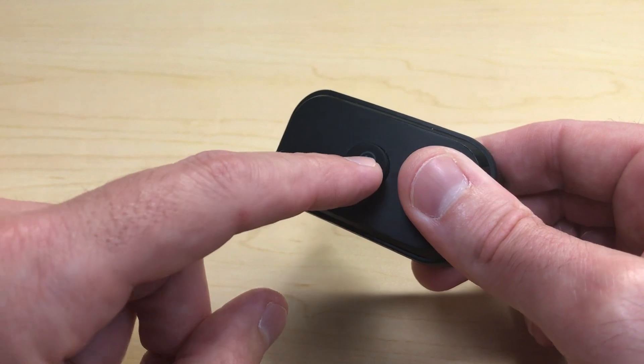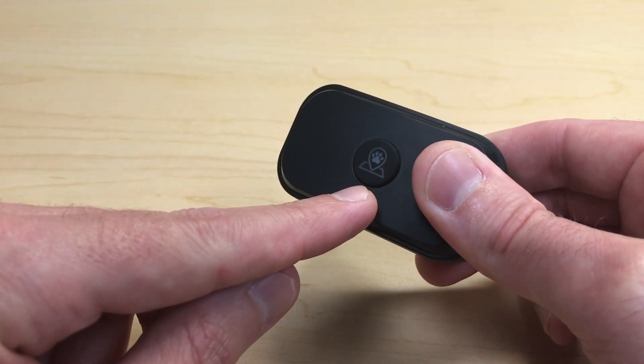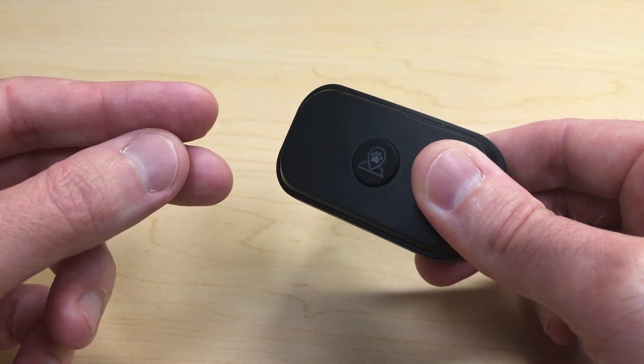The first thing we want to do is turn on the collar. Press the middle button and you should see a blinking blue indicator, which means it is in discovery mode.